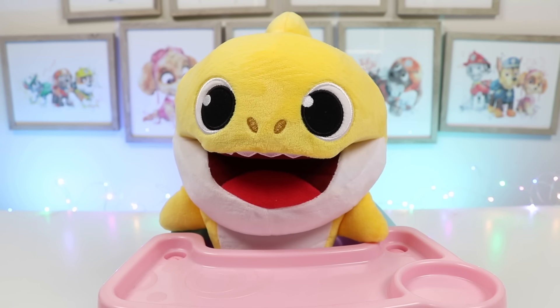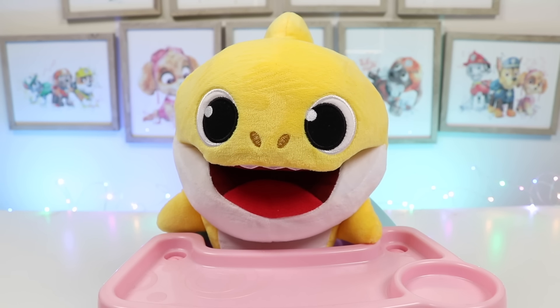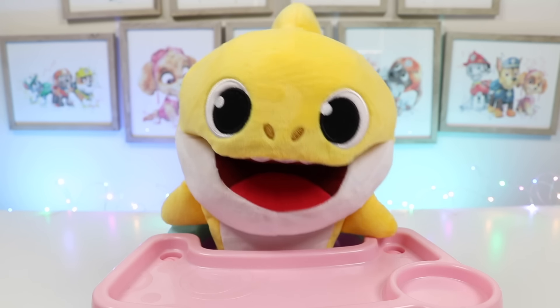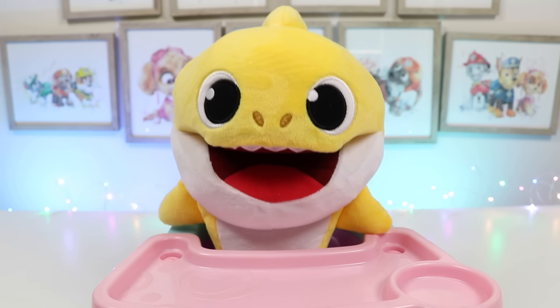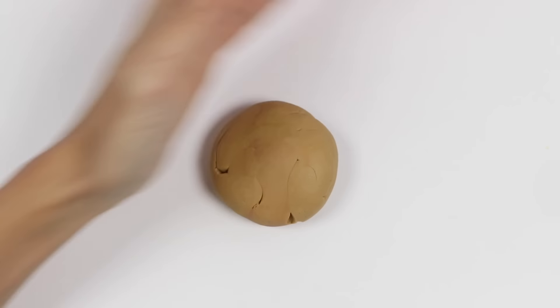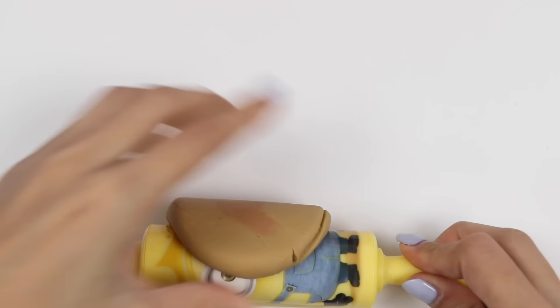What are we going to do? I think I can make some for you. Really? Yeah, that'd be great. Can I have a strawberry one? And one for you too. Okay, I'll go make them. Baby Shark needs some breakfast — let's roll out some tan play-doh to make the strawberry one.